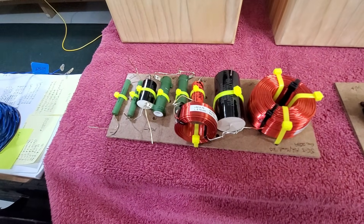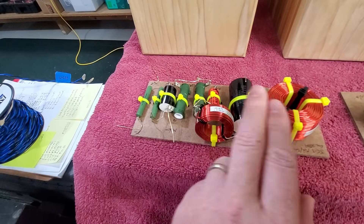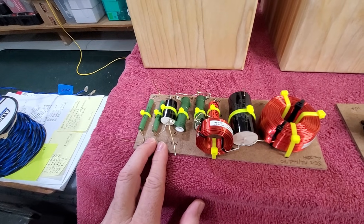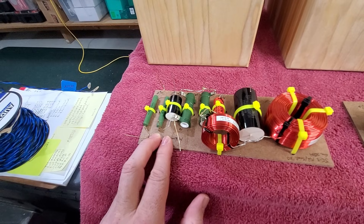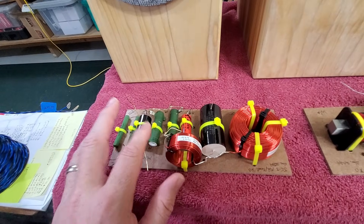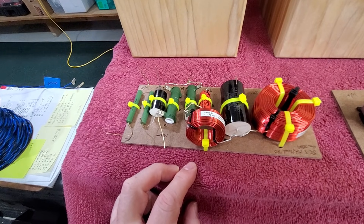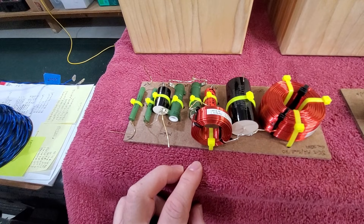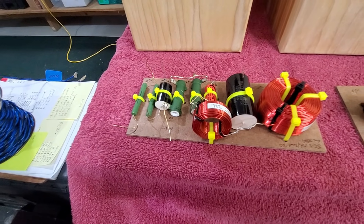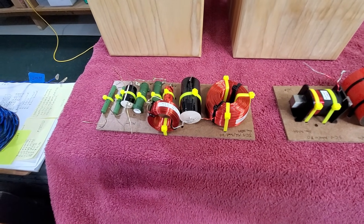I've got a separate board for the mid-range and tweeter — second order on both sides of the mid-range. The tweeter rolls off so nicely that a single cap handled it, so I went with a first-order on that. I do have L-pads on both the mid-range and tweeter, and I went with higher wattage resistors on the mid-range since they'll be handling more of the frequency response. We'll see if those 20-watt resistors can handle it, but overall it's a more complicated design and we'll see how it plays out.